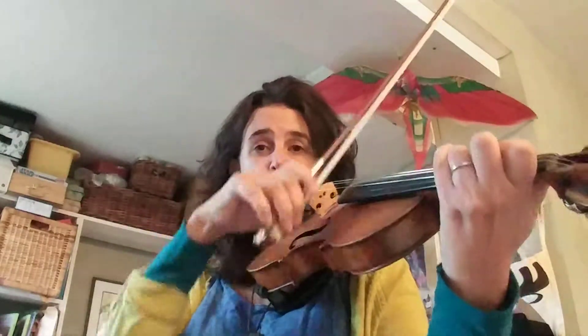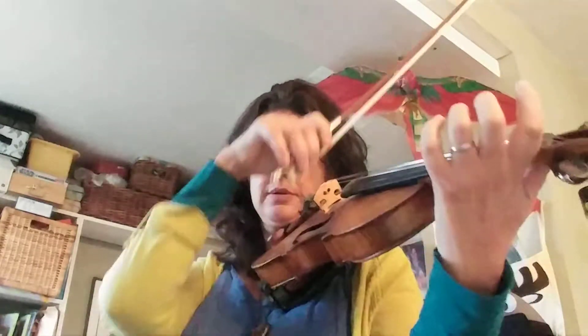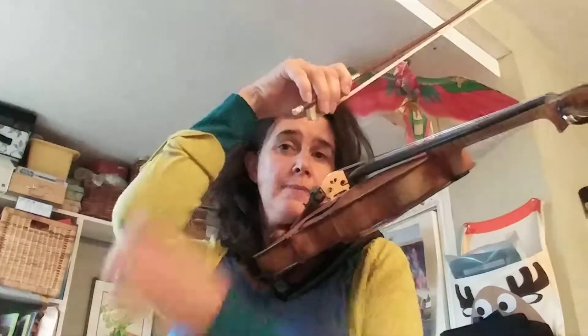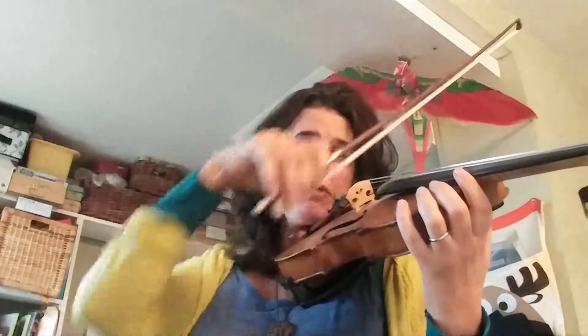We're going to 'giddy up' — this is the horses. They're jumping, so they jump over at the end and you just shoot the bow in the direction it's going on the up bow a little bit. Make sure your elbow is just following your wrist — your wrist is doing the leading and your elbow is following, so it's just following through.